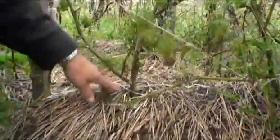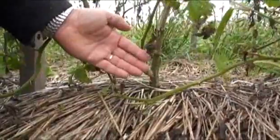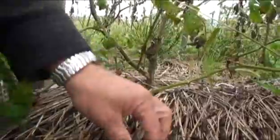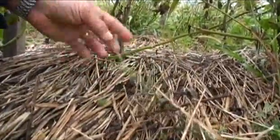Here we have a tomato plant growing out of this mulch. It's the end of the season, so the tomatoes are dying back, but you've got this thick mulch which has suppressed the weeds for the entire season. This was a mulch of rye, and there was a little bit of hairy vetch. You can see this little plant growing back here — this is a hairy vetch plant.